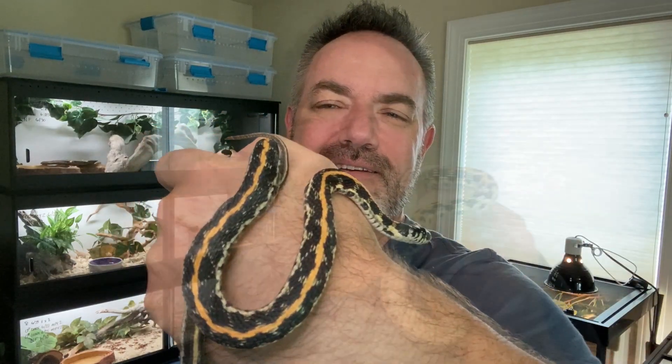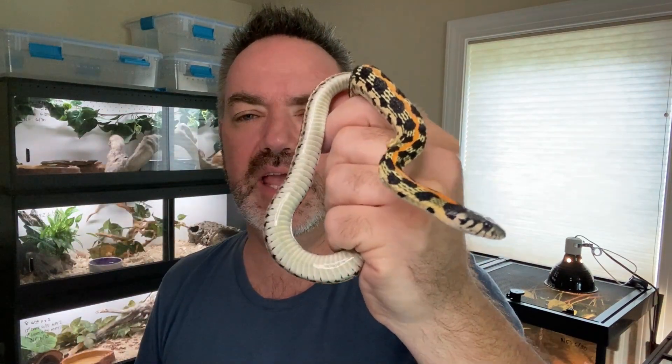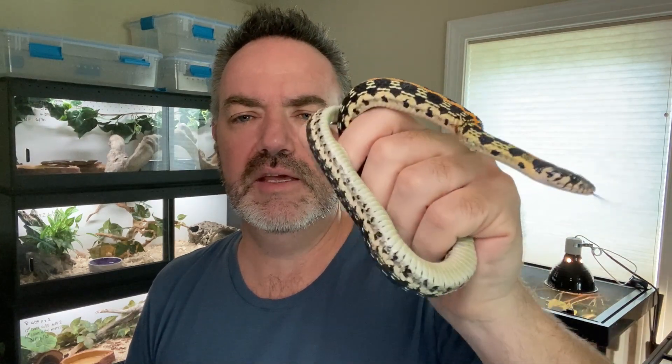What do you guys think? And this is our other female. We're leaning towards Bandita for this one as a name. She's also big enough to breed in the spring, and again, just a beautiful snake. She's not as easily handled — she's a more nervous snake than Annie is, but she's beautiful nonetheless.